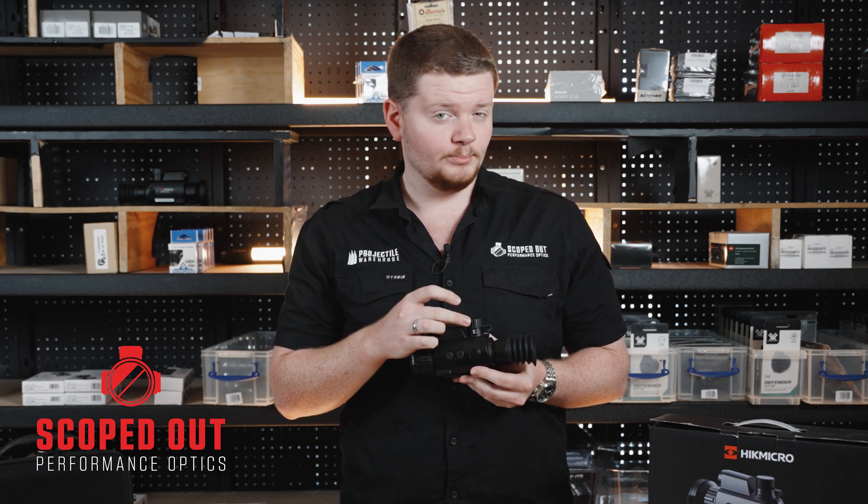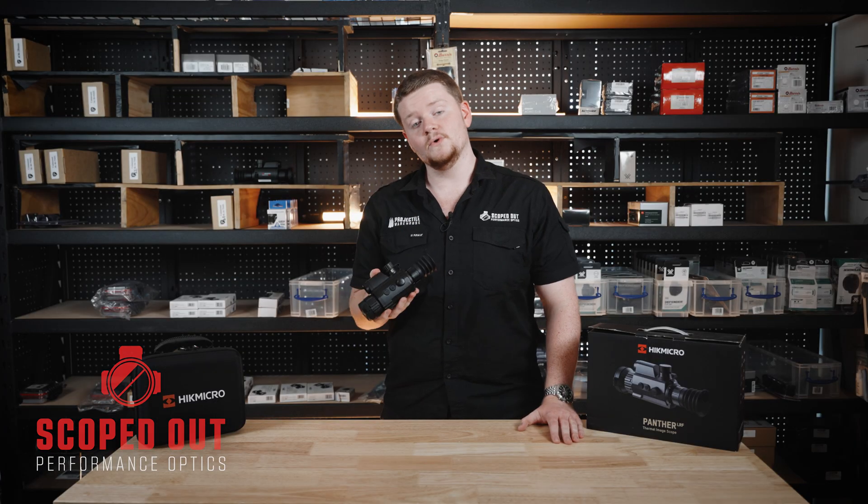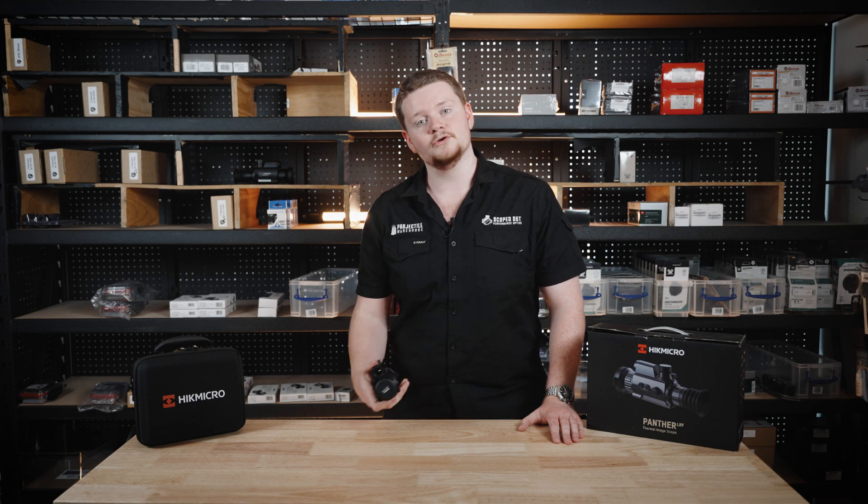We have your removable battery at the top and lastly we have your diopter adjustment up the back. That was a quick look at the Hick Micro PH35L Thermal. I'll see you in the next video, you have a good one.